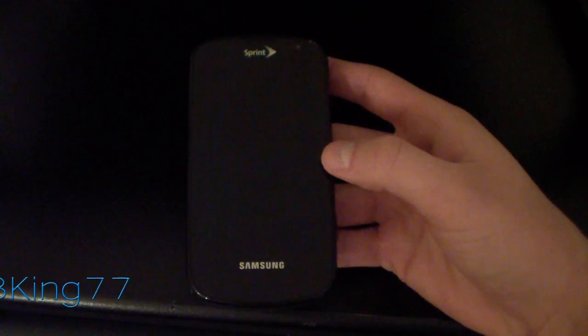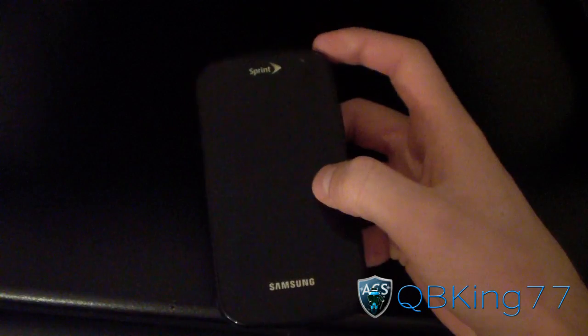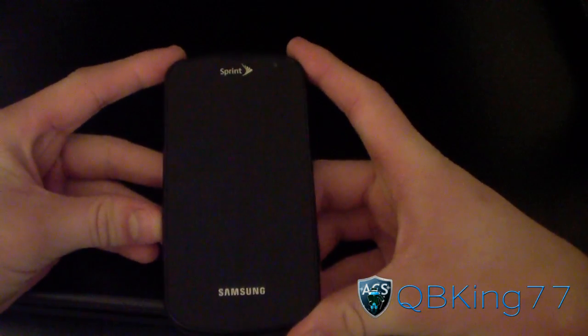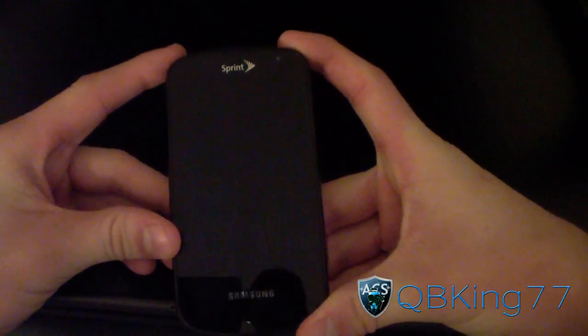Hey everyone, QBKing77 here from the AC Syndicate team, with a very special video for Samsung Epic 4G owners, previewing Android 4.0 Ice Cream Sandwich Signage Mod 9 on your Epic.